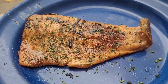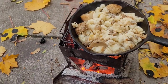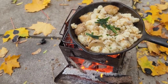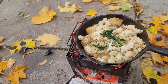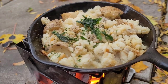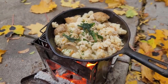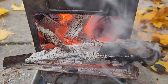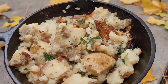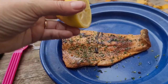Rainbow trout, pan-fried in a cast iron skillet. It smells amazing. I'm going to add some more chives, some more parsley — oh, that's hot — and some more pepper. Smash taters! Extra squeeze of lemon.